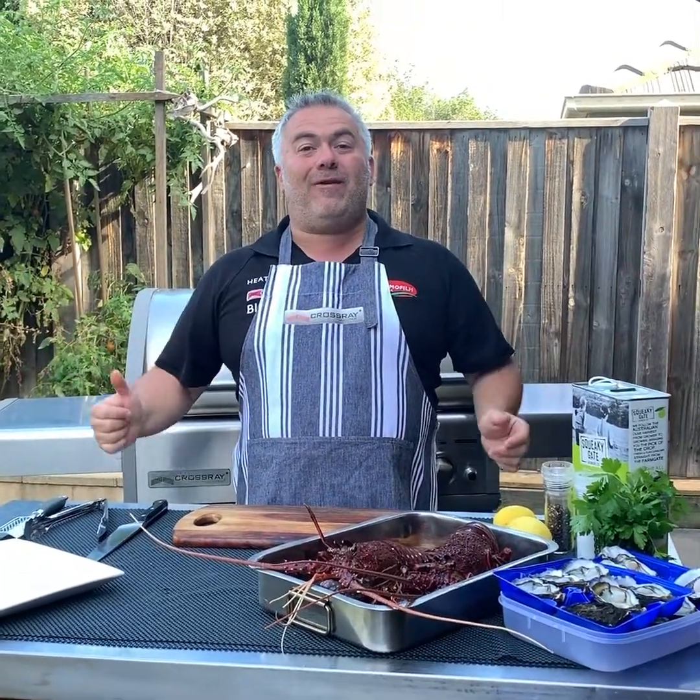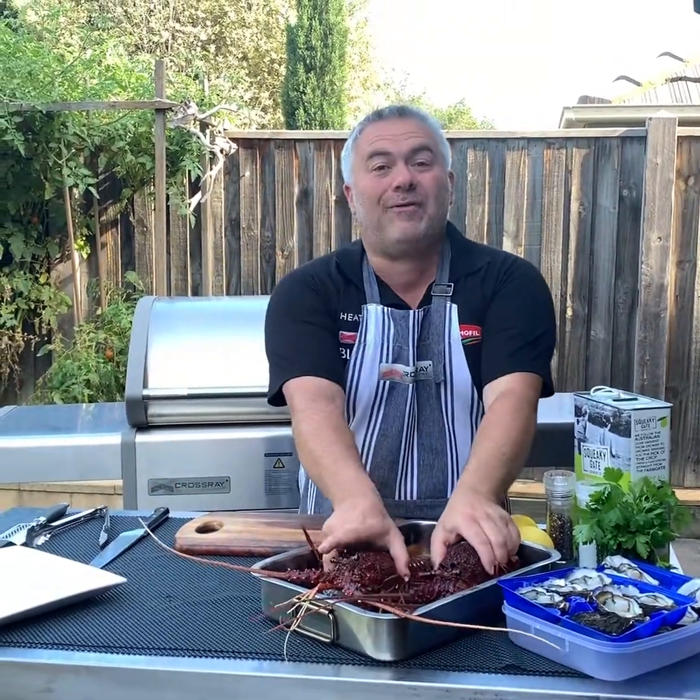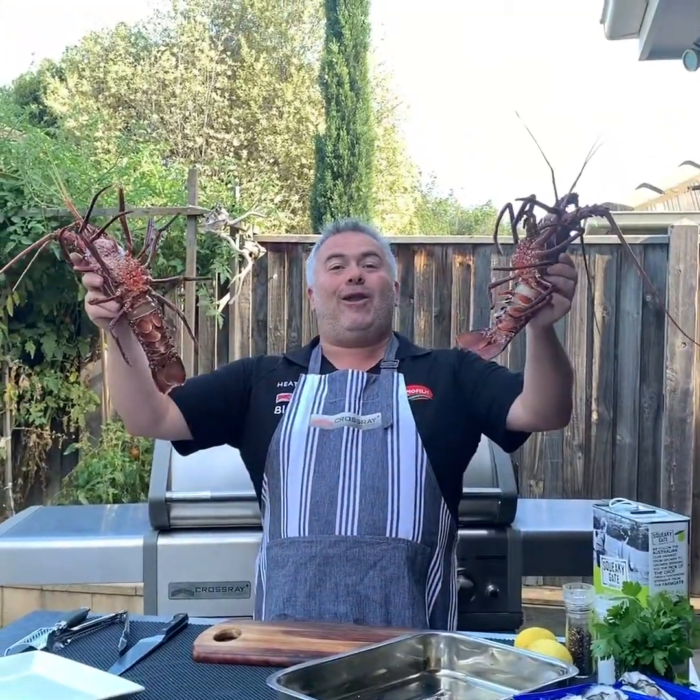Oppa! I'm Jack the Greek and welcome back for another one of my episodes. Look what we have in front of us — some beautiful live lobsters.